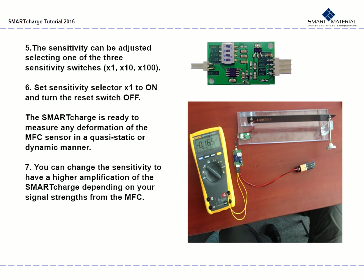The sensitivity can be adjusted on your sensitivity switches: times 1, times 10, or times 100. Do not use more than one sensitivity switch — the Smart Charge will not work. Set the sensitivity selector times 1 to ON and turn the reset switch OFF. The Smart Charge is now ready to measure any deformation of the MFC sensor in a quasi-static or dynamic manner. You can change the sensitivity to have a higher amplification depending on your signal strengths from the MFC. Observe how the bending of the cantilever to which the MFC is bonded changes your output.